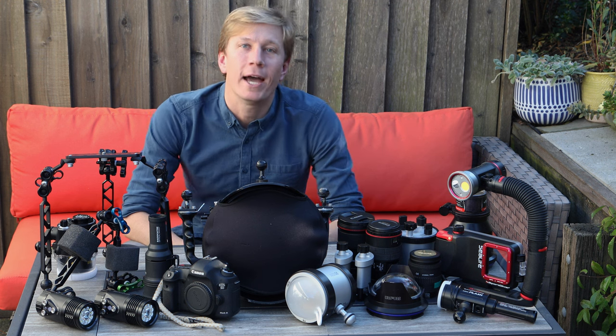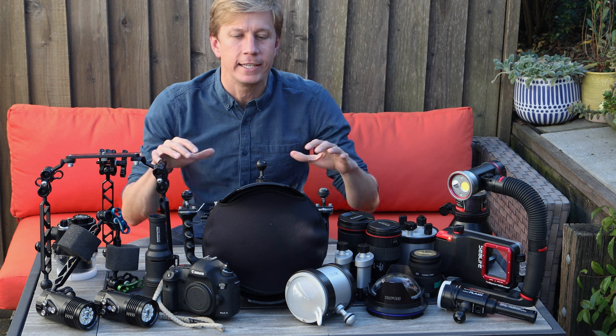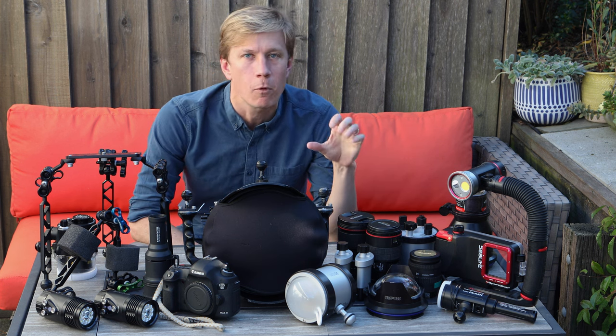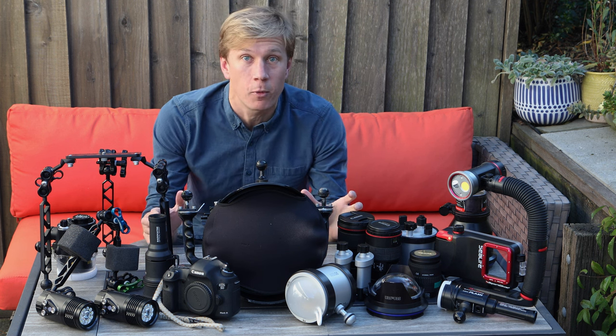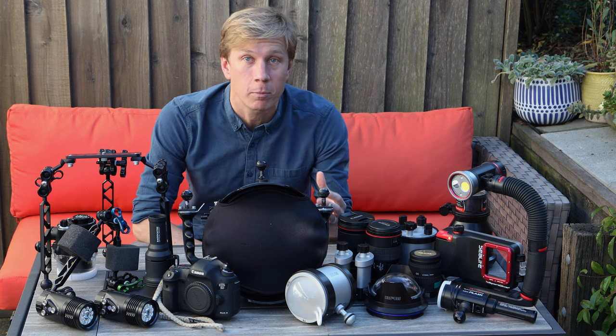Hello ocean people, welcome back to Brent Durand Underwater. It's been a couple years since I did a gear video, so I'm going to go through all the stuff I'm shooting for underwater macro, underwater wide angle, and all sorts of underwater photography and video, including the key updates I've made in the last couple years.